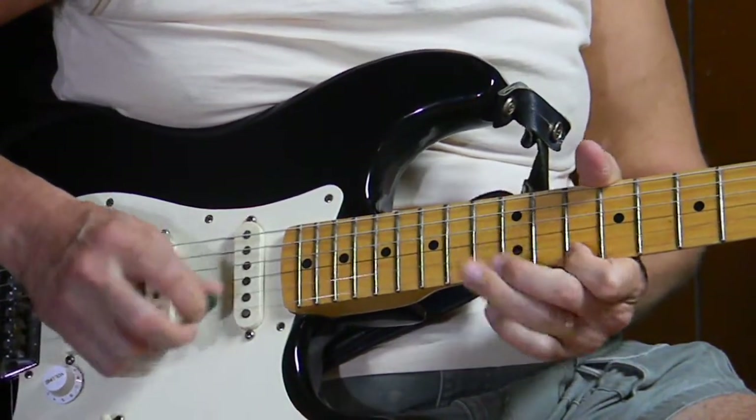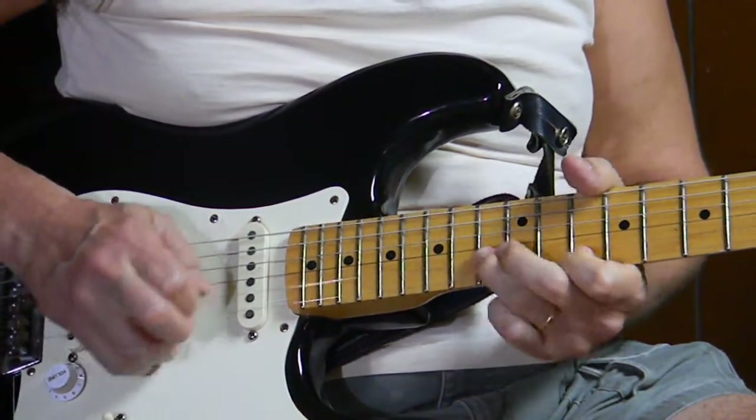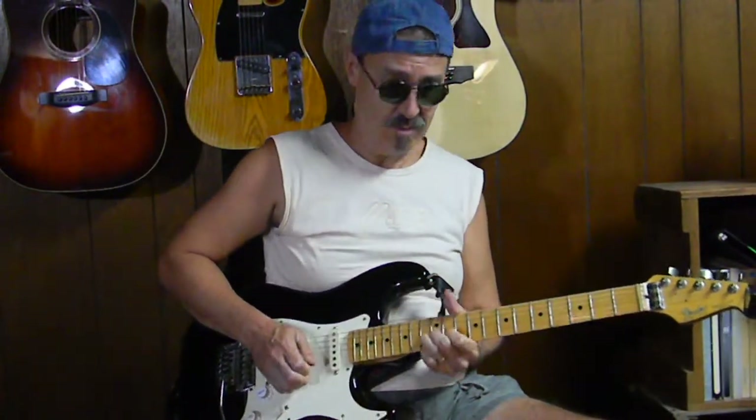That's the lick. One more time it goes — I hope it helps, have fun. In another lesson we'll do the riff, and I'll possibly put a backing track somewhere on the website for it. But that's another lesson — thanks, bye!